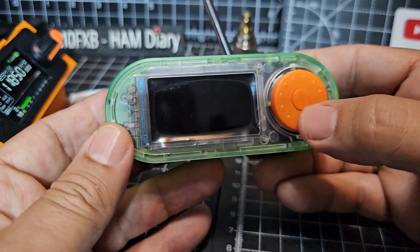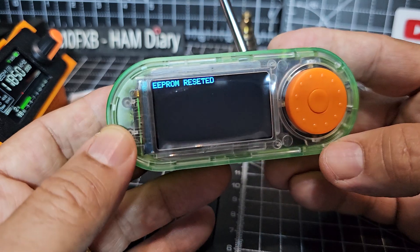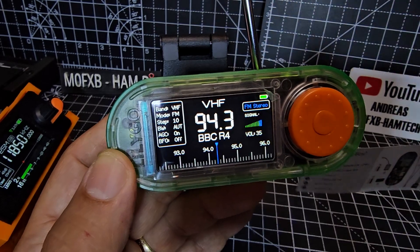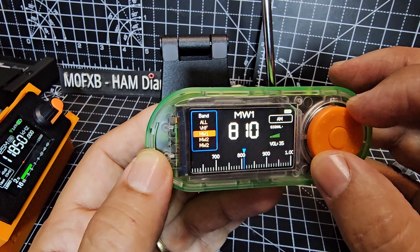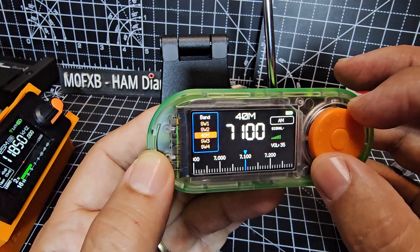You're going to receive — just press and hold this button here. It'll come on now. Straight away into broadcast radio. And you turn the encoder. If you press once you get one lot of functions. So if we move to — let's go to 40 meters.